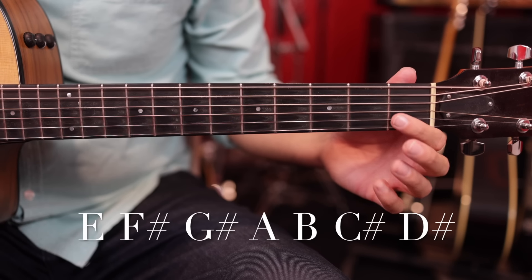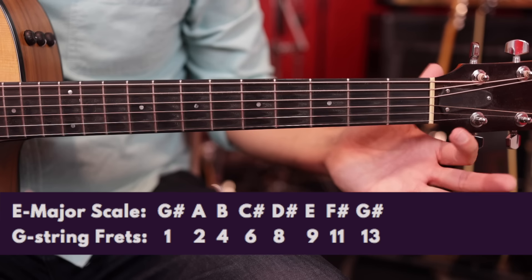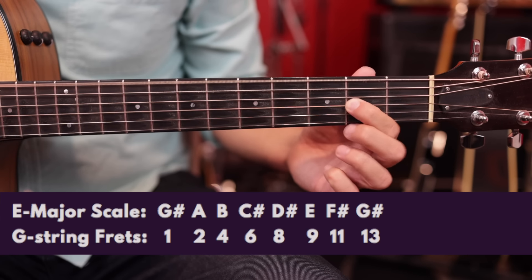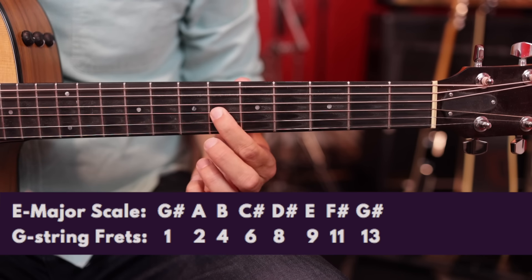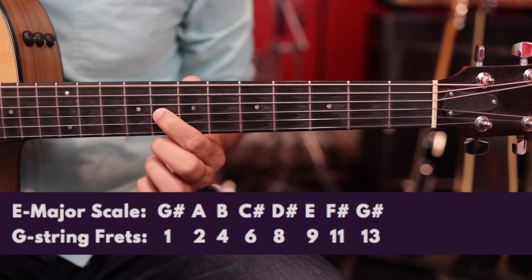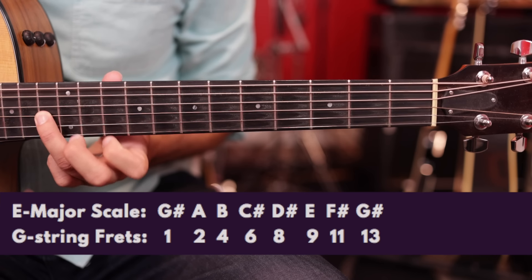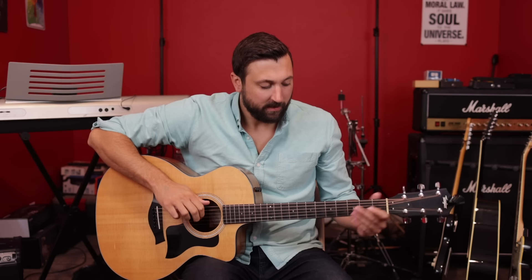Now let's go through the notes of the E major scale on the G string. We're actually going to start with the first fret — we don't want the open G because a regular G isn't in the key of E major, we want a G sharp. So: first fret G sharp, second fret A, fourth fret B, sixth fret C sharp, eighth fret D sharp, ninth fret E, eleventh fret F sharp, and the thirteenth fret brings us back to G sharp. You can use the droning trick with your thumb to make that sound cool, or you can go a little slower.